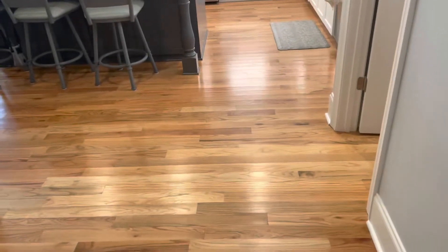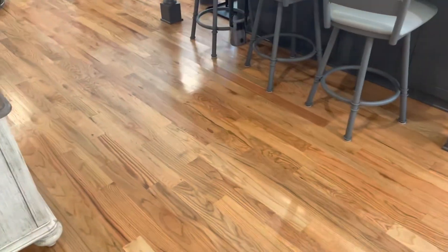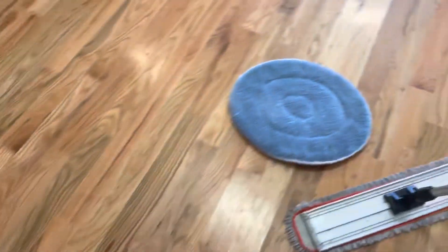You can see how shiny the floors are. We're not applying a finish — these floors are about a year and a half old and they don't need one.